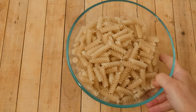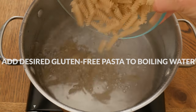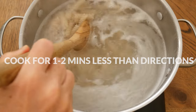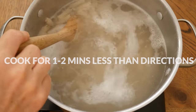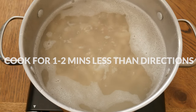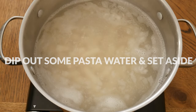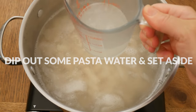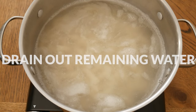Now we are ready to cook up your preferred gluten-free pasta. Cook your pasta a minute or two less than the directions say so that the pasta keeps a firmer texture, otherwise known as al dente. Once your pasta is cooked, dip out just a little bit of the pasta water and set it aside, then drain out the remaining water.